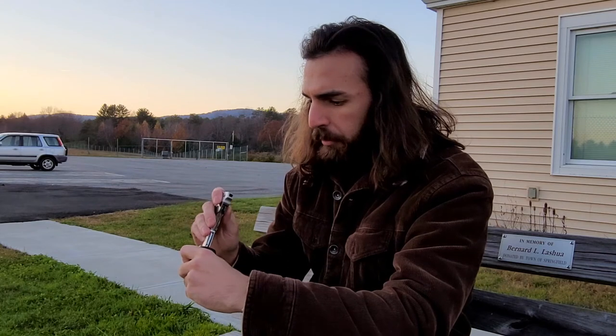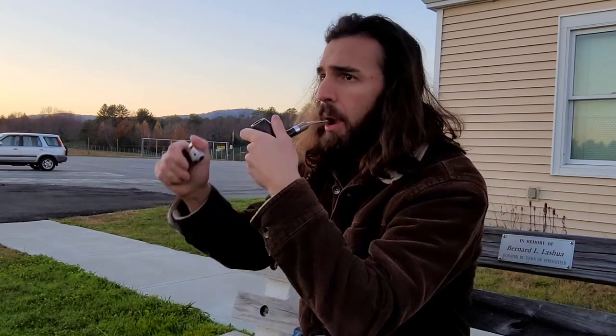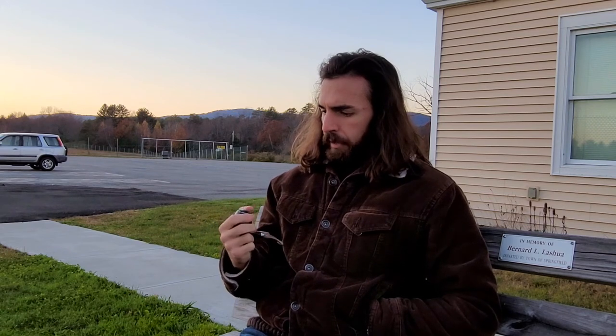I mean, I enjoy most blends, but this is a different kind of enjoyment — this is like a top three. I can tell already this could easily be an all-day smoke. Do you like this shape? I like this shape. I think this is a very cool shape. It's very comfortable. You know what — that's what the tobacco is too. This is a comfortable tobacco.